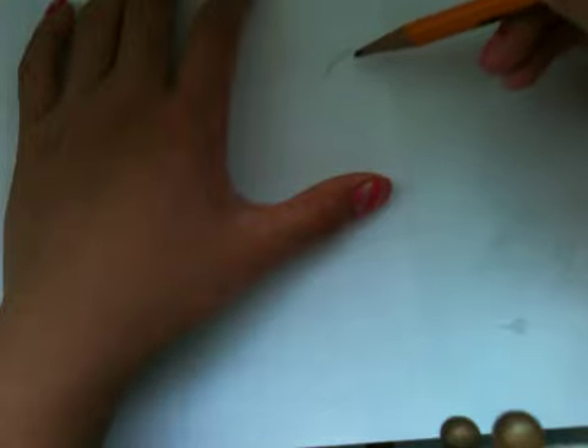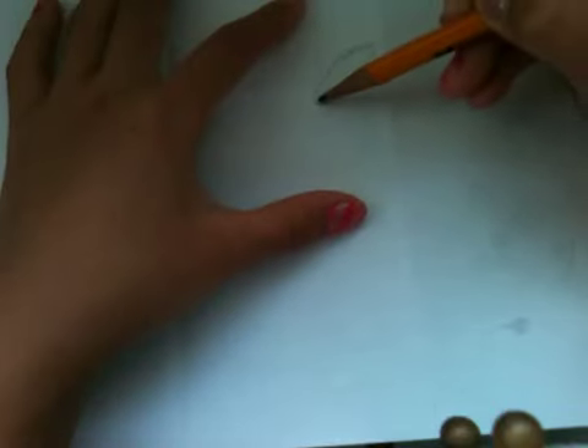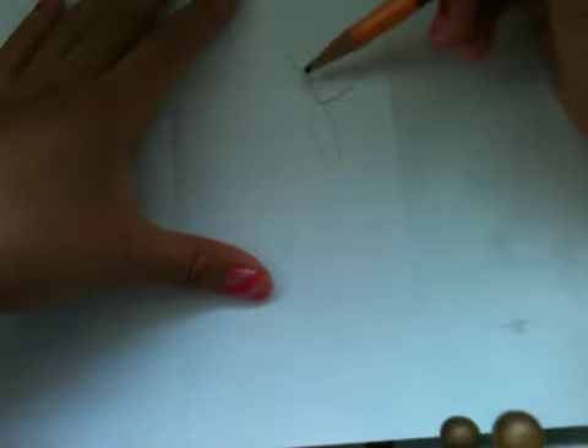So this is how I draw my flowers. I go like this, something like a petal shape, and then go like this, and then I start from here.